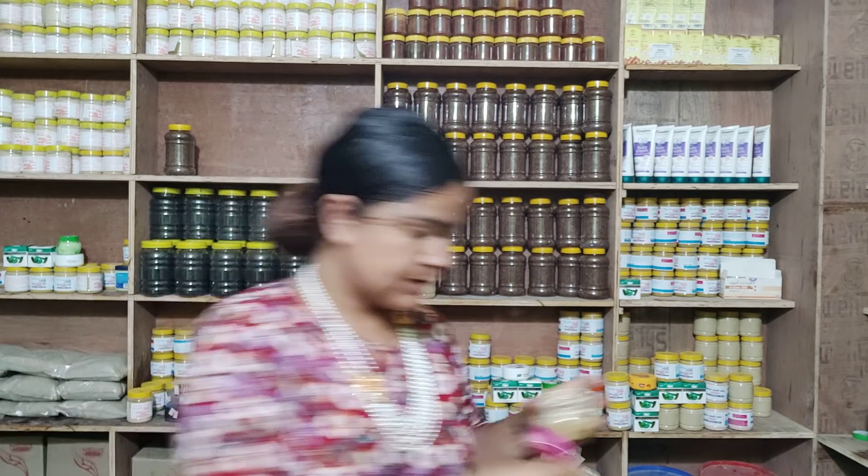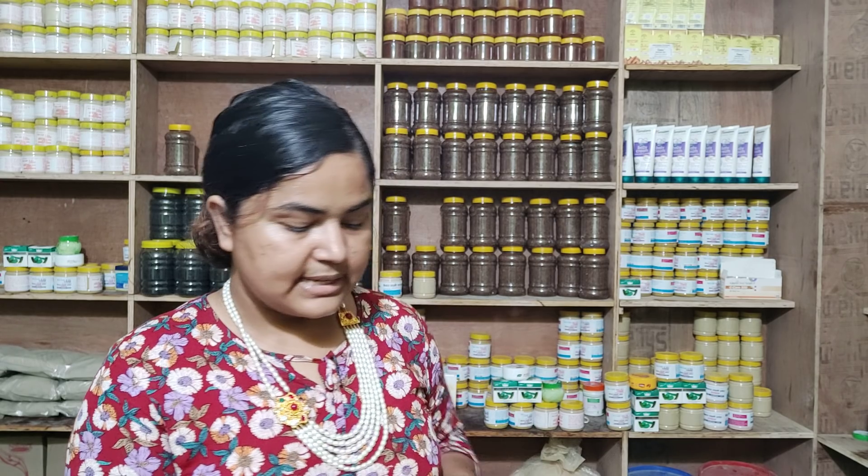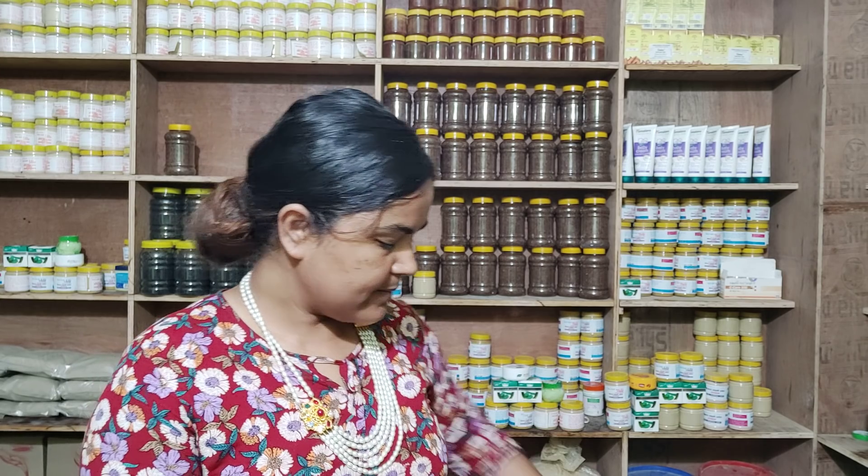I also want to mix gulab gel — aloe vera gel — into the face pack. You can mix the gulab gel with the face pack for dry skin. You can also mix it with tea, and combine everything together for dry skin treatment.